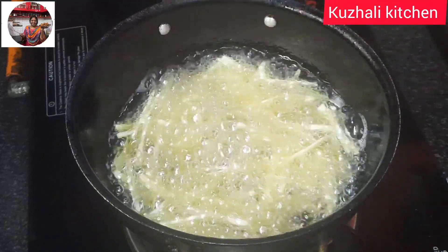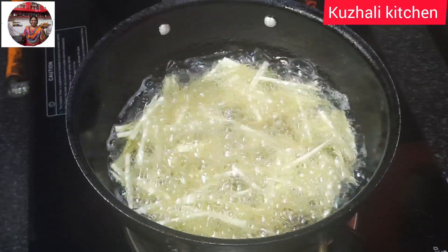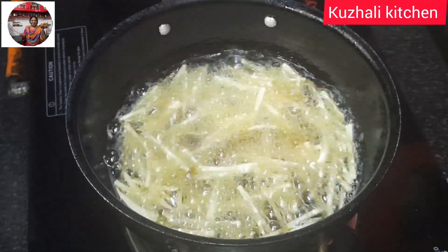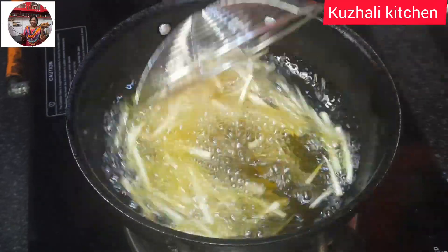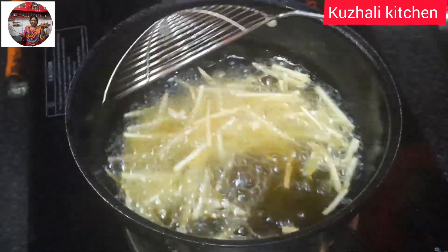If you eat the baking sheet, you'll need the baking sheet. For the first time this is the baking sheet. We are cooking the baking sheet and we will cook it.